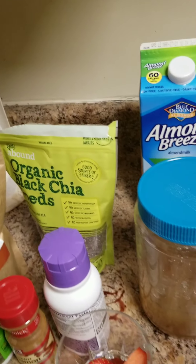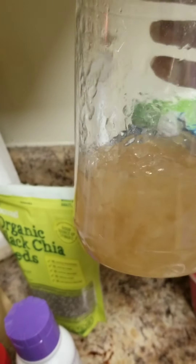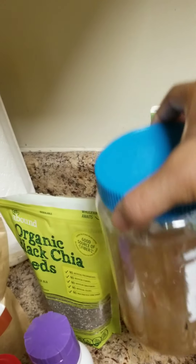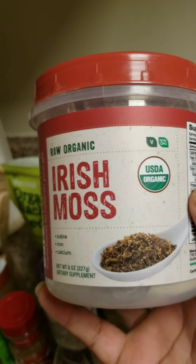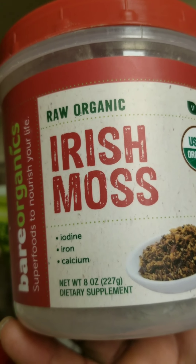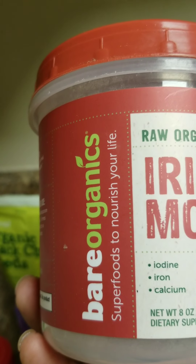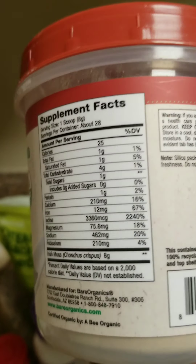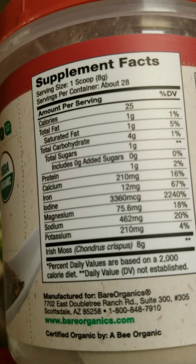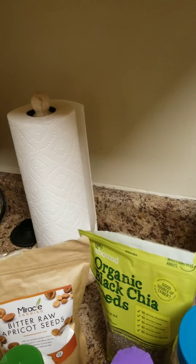I use sea moss — I swear by it. I made this sea moss gel by myself. I also have Irish moss in powder form, which I use when I can't get the natural sea moss to make from scratch, but I won't be adding that to my smoothie today.